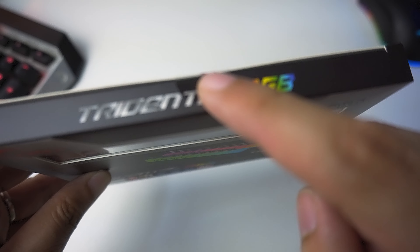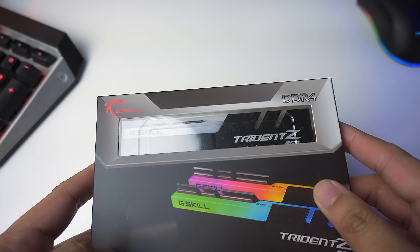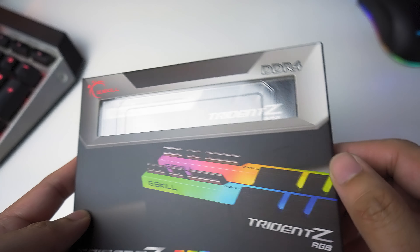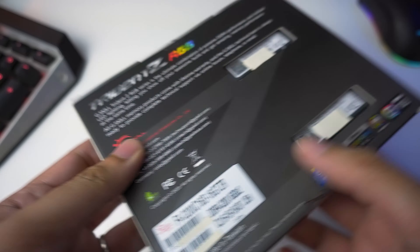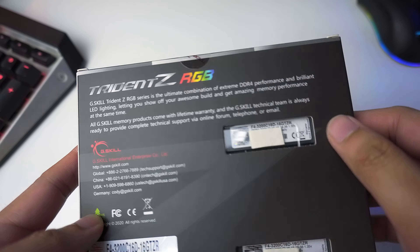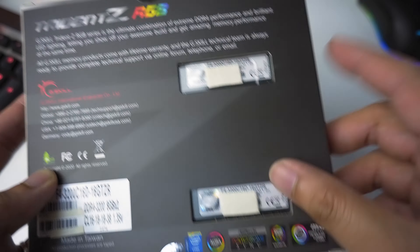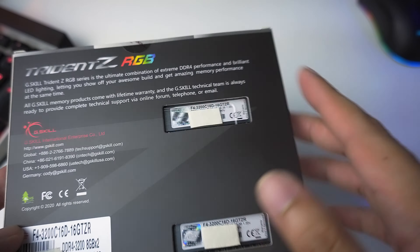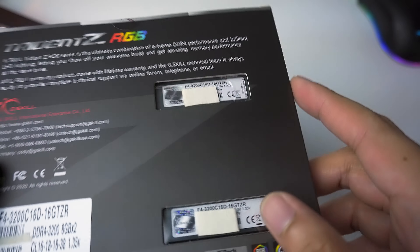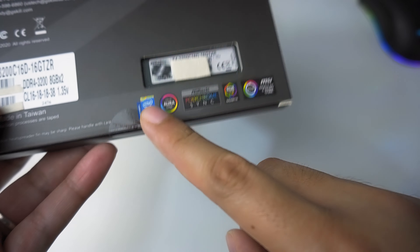So this is the replacement unit that was sent to me by G-Skill. It looks brand new and it is sealed. On the front side we have a window cutout so we can see the module inside. We have a picture preview of the Trident Z RGB with the LEDs turned on at the back. There's a brief product description by G-Skill — you can pause the video if you want to read that. We have two small window cutouts so we can validate the model and the production period. My replacement unit was manufactured in October 2020, which is just last month, so this unit is very new and very fresh.